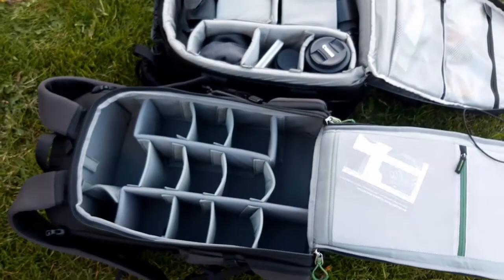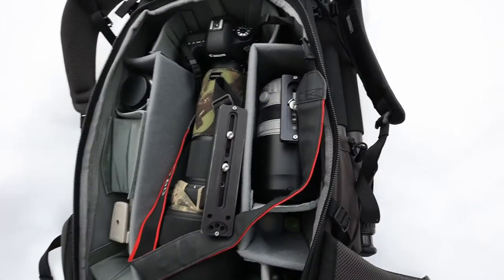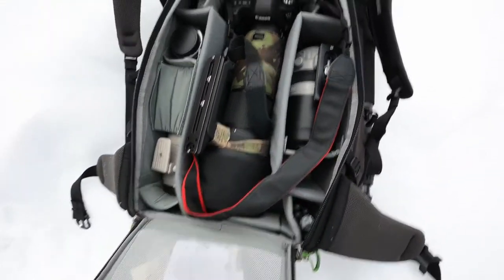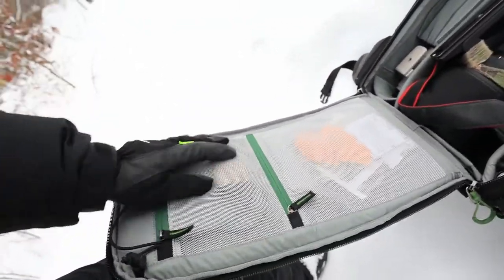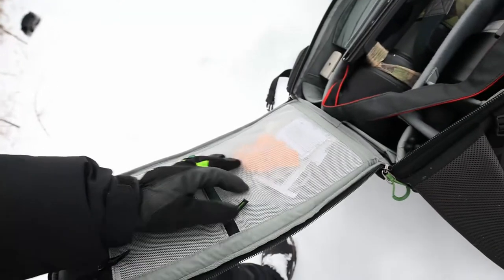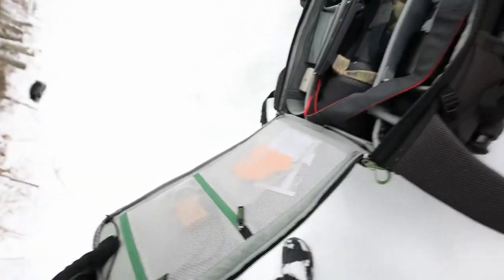If you compare with my mini review of the backpack, you can see from the footage that all of the compartments are in the backpack and there's room for quite a lot of smaller lenses. Here I've removed almost all of the dividers to fit my larger lenses. These mesh pockets can fit extra batteries, remotes, or anything you want — they're mesh so you can see what you have in there.